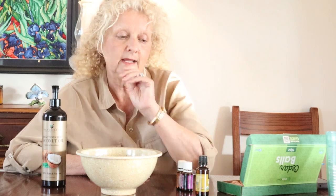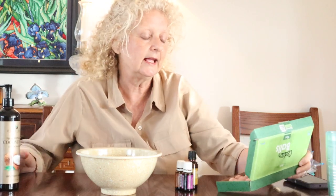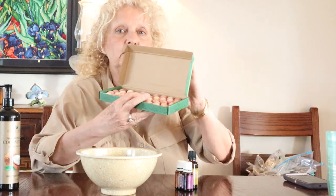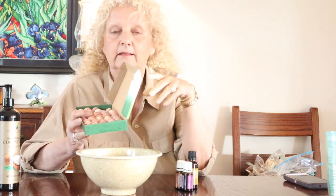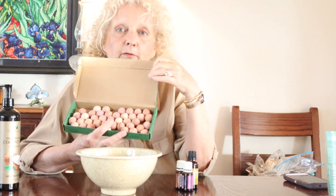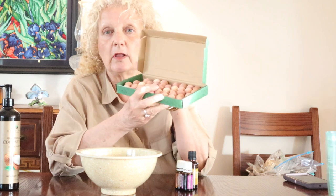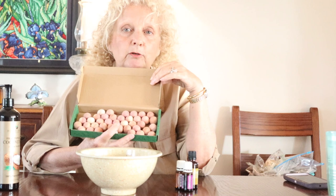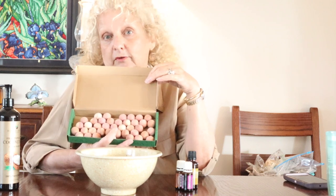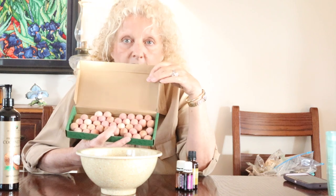I want to show you how to do something kind of natural today. I have some essential oils, some fractionated coconut oil, and these little cedar balls that I got off Amazon — I think $12.99 for 40 of them. You don't need 40 for one closet, but I'm going to put some in different closets. I'm going to show you how to make natural cedar mothballs that don't have that horrible chemical smell.